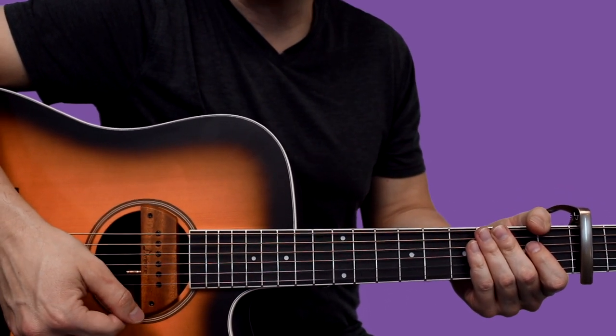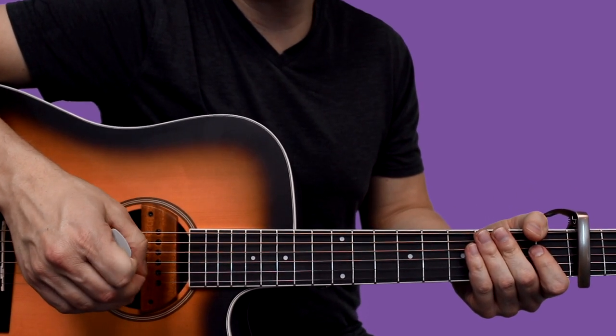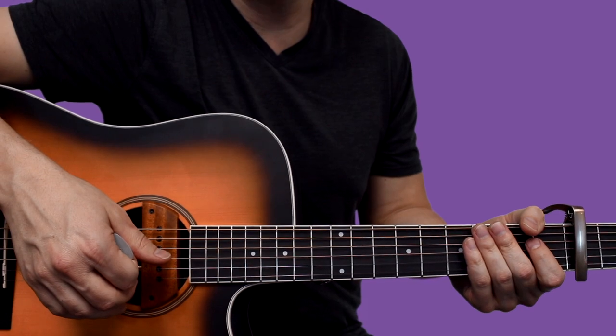So this is all the pieces to the puzzle. I hope that helps you get a good start on this song. Go ahead, hit the like and subscribe, and I will see you on the next video.